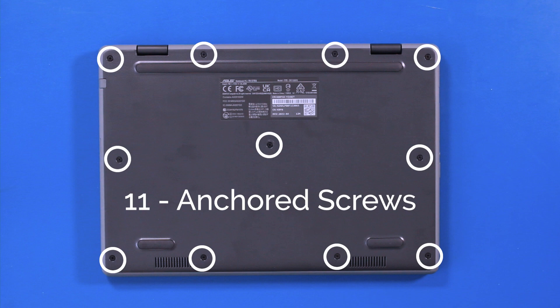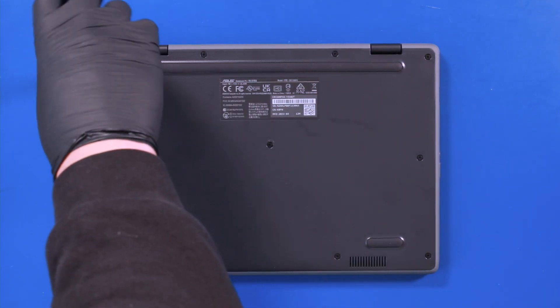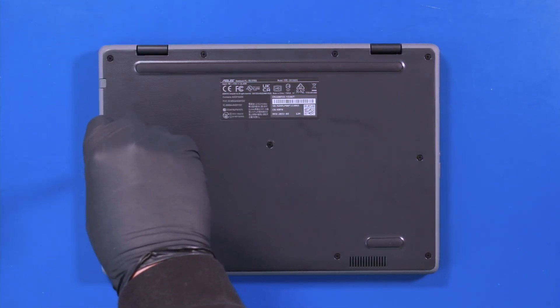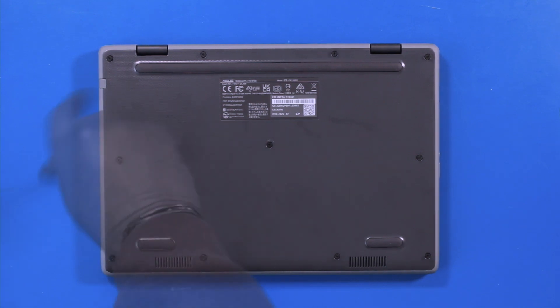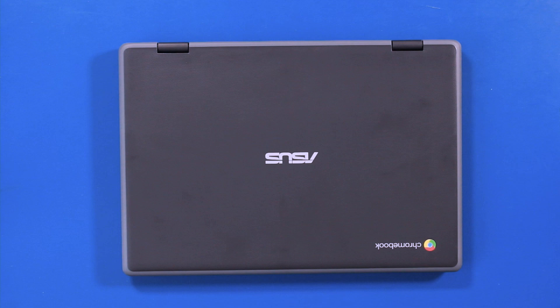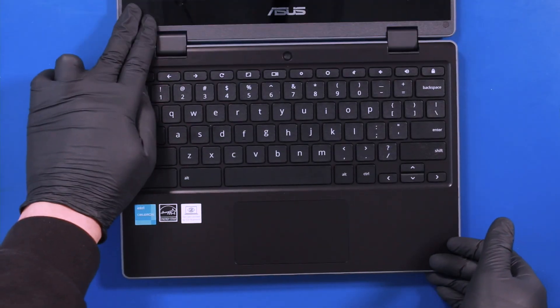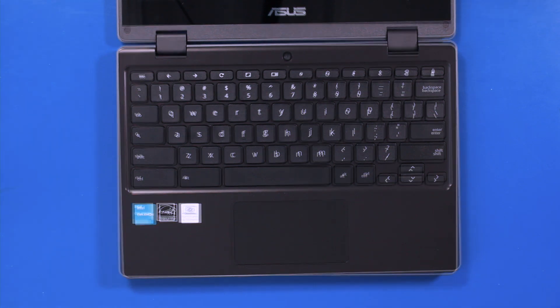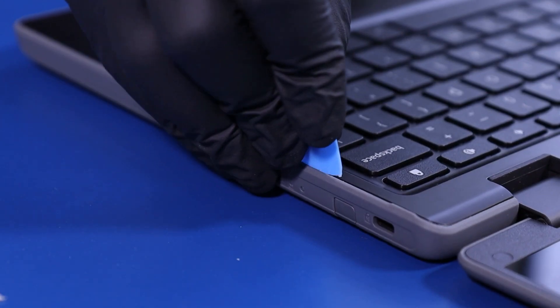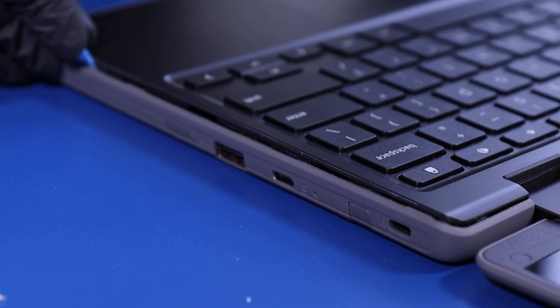Unscrew 11 anchored screws. Flip the unit over and open it up. Gently insert the opener pick and slide along the edges to pop the palm rest free.